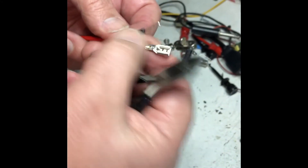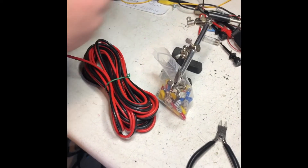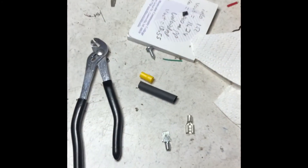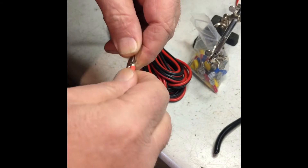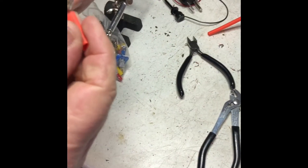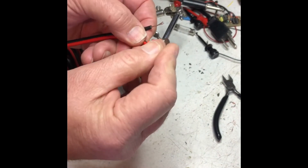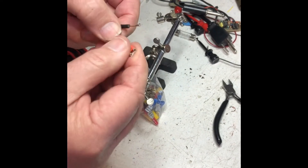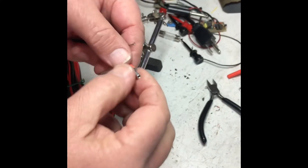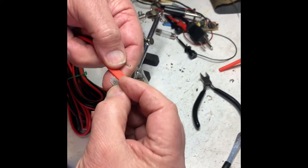Putting the heat shrink on here will spread that bend out even more. We'll throw the heat shrink over the outside and heat it up. If I wanted to leave the end open I would do something like this — slide the heat shrink tubing all the way over the top and down. I could still plug a male connector in here, but this is bare and sticking out. If you do both sides and heat shrink up to here you'd have very little metal showing.